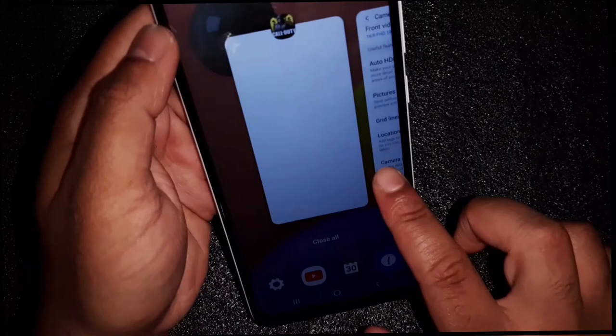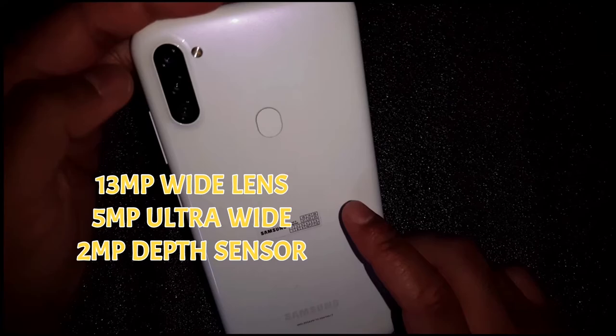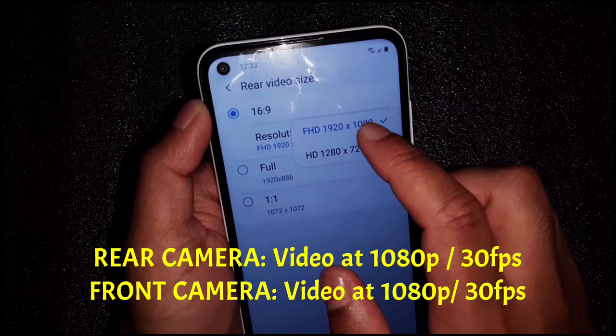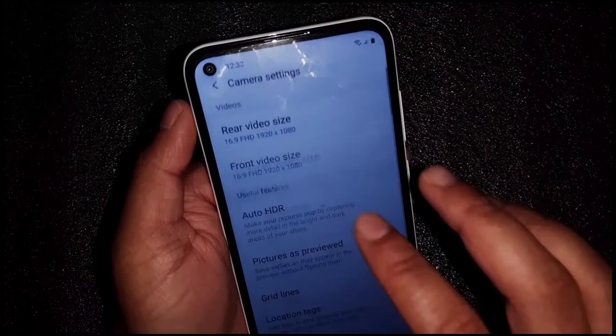Now let's check out the camera. On the back you have a triple camera system: a 13-megapixel wide sensor, a 5-megapixel ultra-wide lens, and a 2-megapixel depth sensor. On the front you have an 8-megapixel selfie camera. For video recording, both the front and rear cameras can record at 1080p full HD at 30 frames per second.